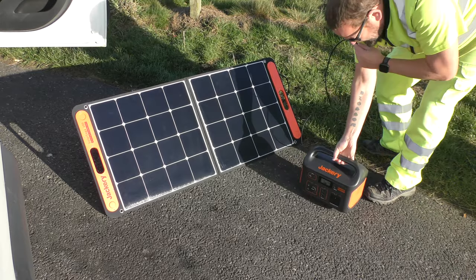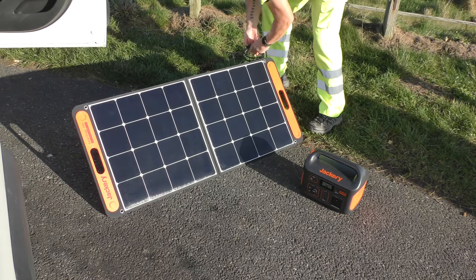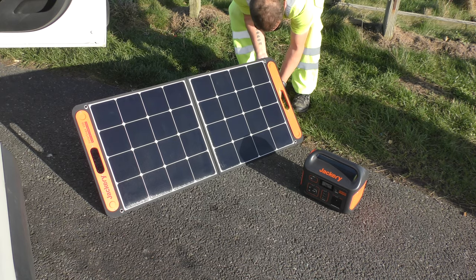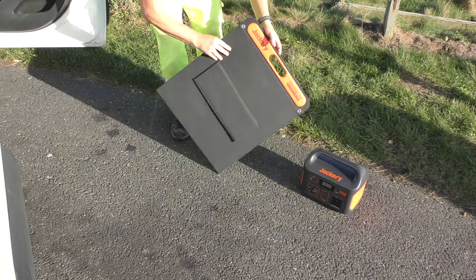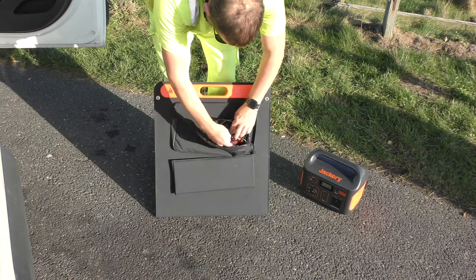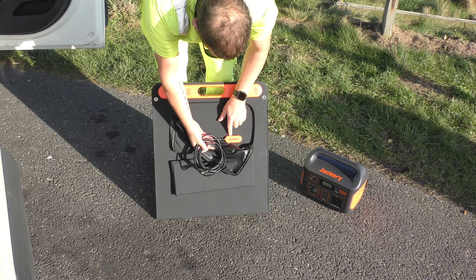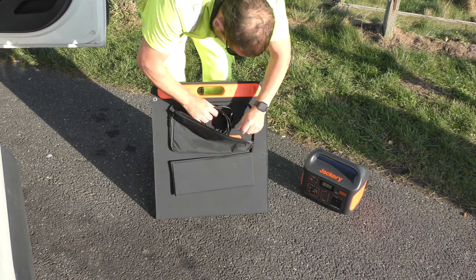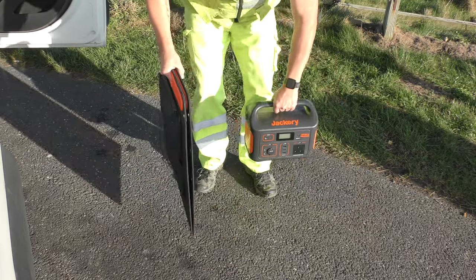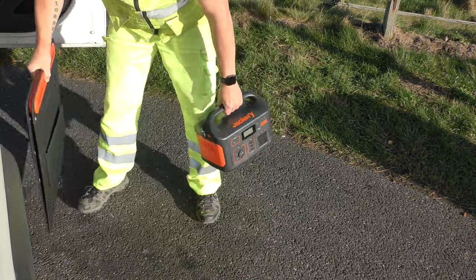So it's easy to put away — switch it off, wrap it up, it all goes in the little pocket in the back for the wire. Input there as well, two outputs, USB, DC. This is your portable power station. 53 watts — that's equivalent to about 85 watts on the plug in the house.